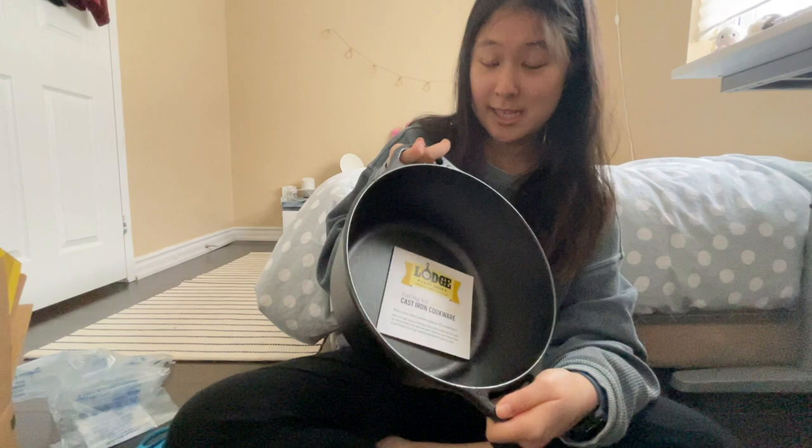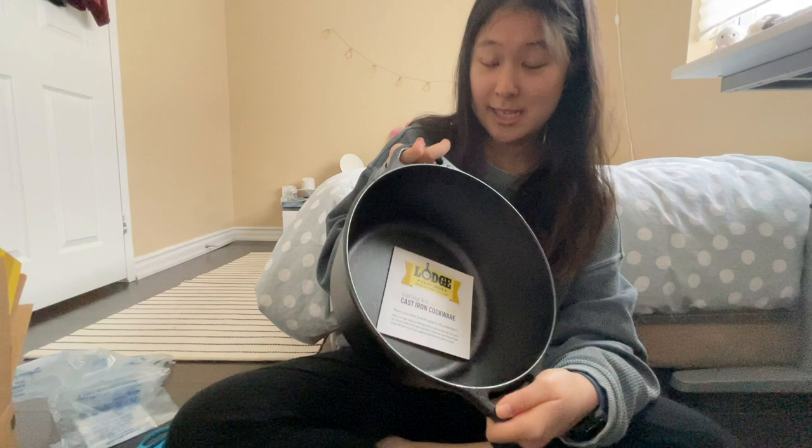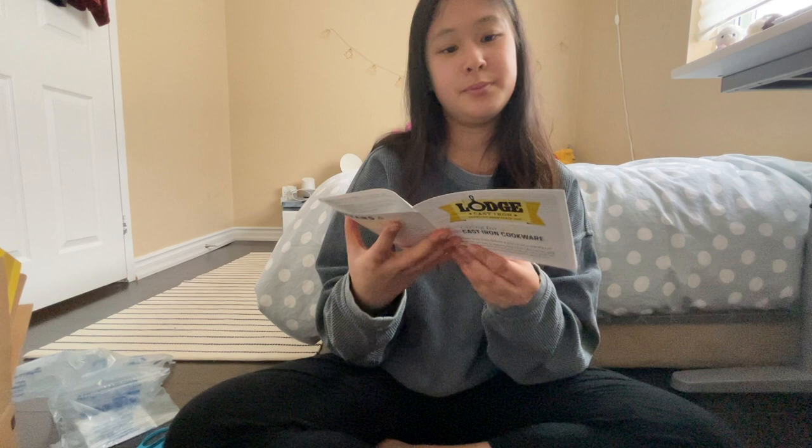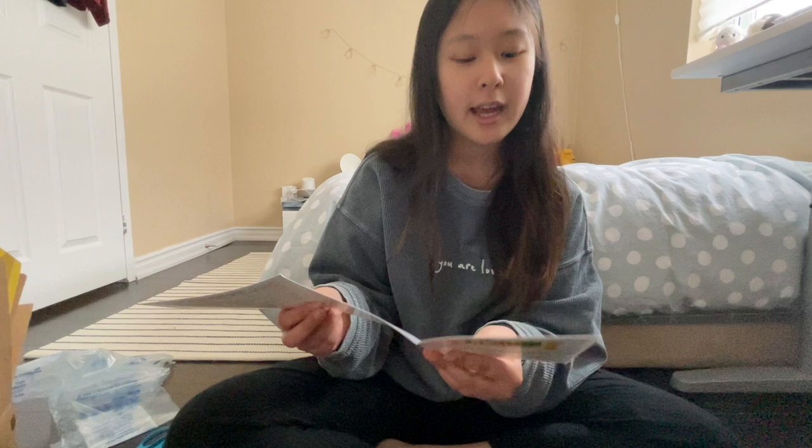This is the 5-quart one, and to be honest, I really just wanted to use this to make bread. It came with a little care manual. Here it says to keep this cookware 100 years — that's actually really impressive! This gives you the instructions on how to take care of it and how to season it.